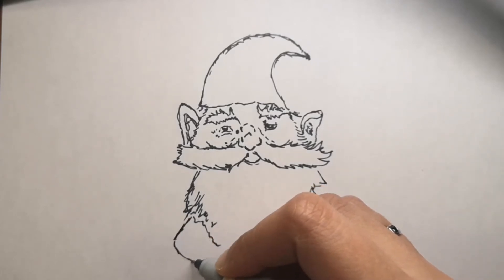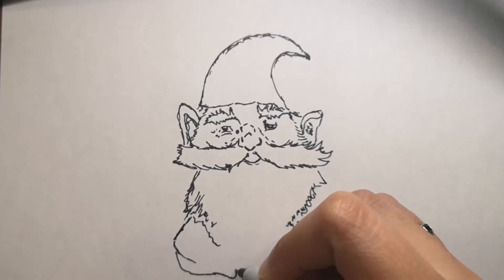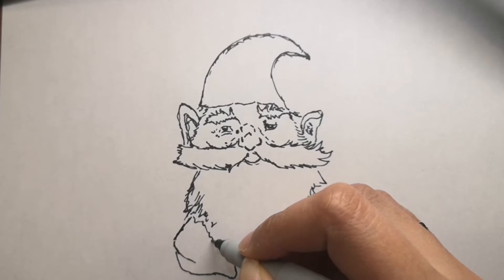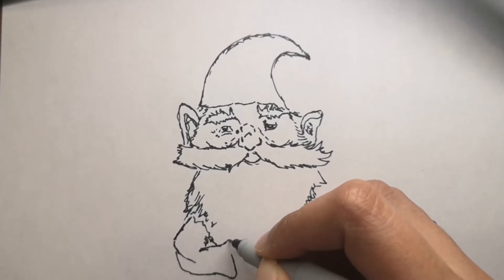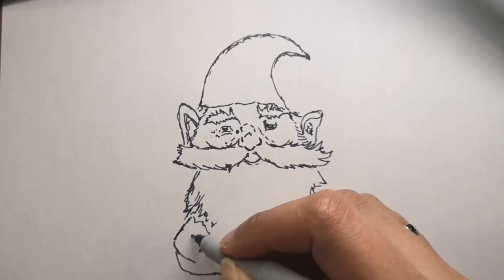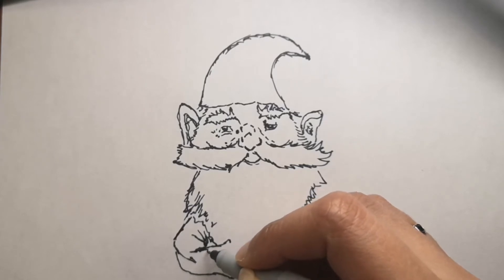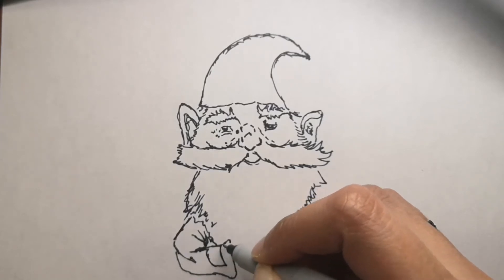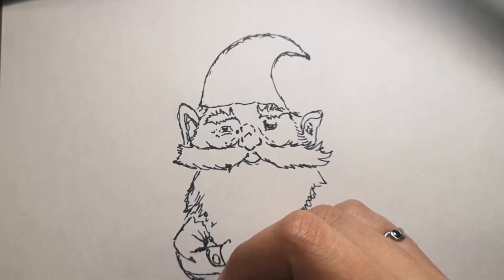There is a sanctuary for statues in England. The Gnome Reserve, a garden featuring 2,000 various gnomes, remains a popular tourist attraction in North Devon. So there you go — some fun interesting facts about garden gnomes!